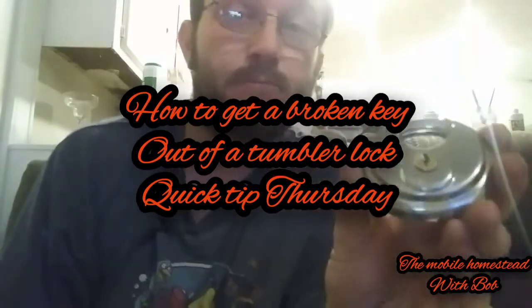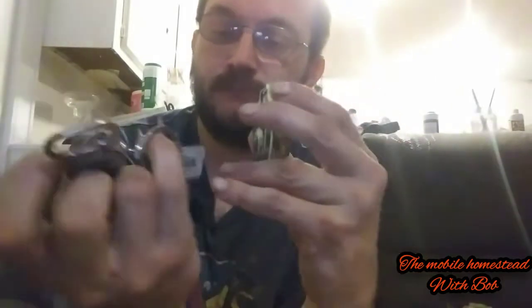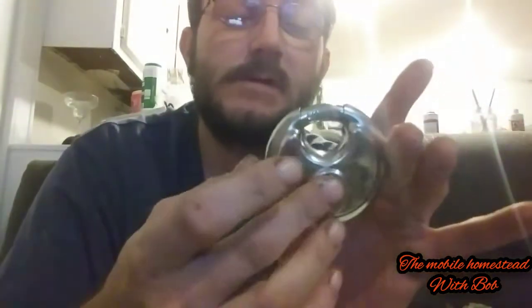Okay, so for Quick Tip Thursday: you have a tumbler lock and a key, you put your key in it and the key breaks off because you're dumb and leave it in the door latch and smash it and it breaks in the lock.